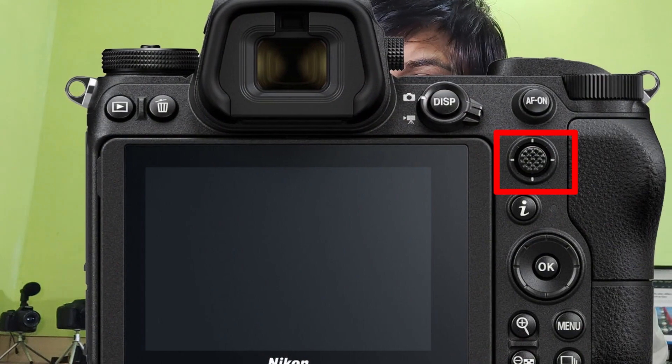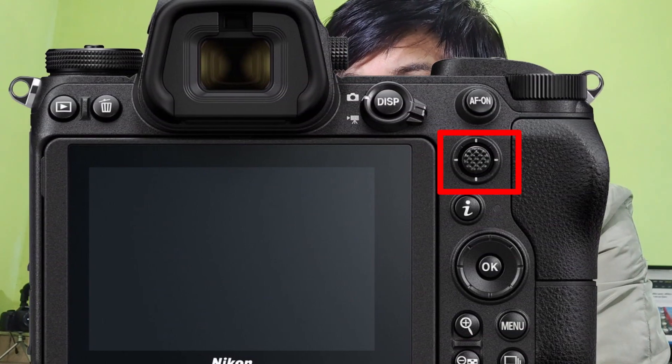Nikon is always good in making their cameras from inside to out — their core specification, their design is always awesome. But in the new Nikon D780 camera I am missing the AF controller joystick, and I believe a lot of other photographers are also missing the same thing. If they are giving an AF controller joystick in their Z6 camera, then why did they remove or not add the AF controller joystick in the Nikon D780?